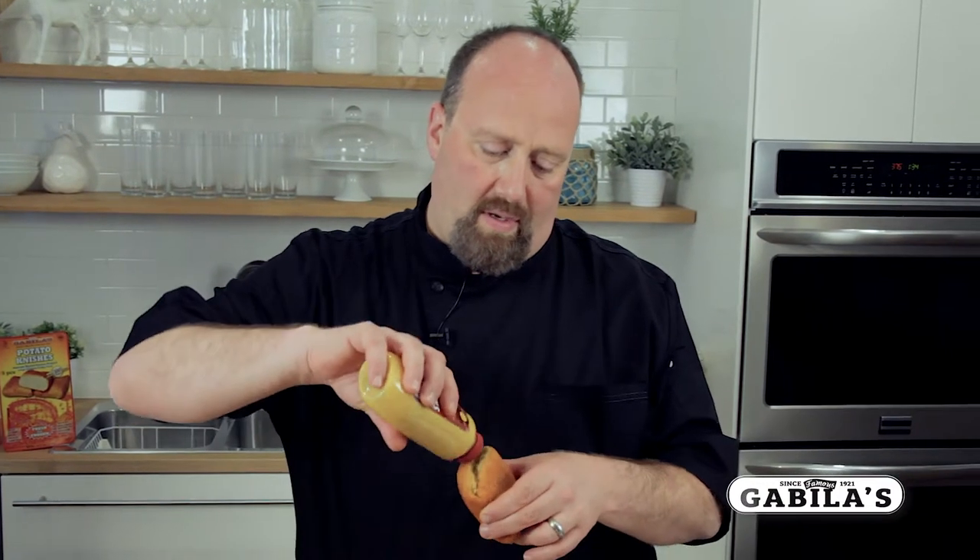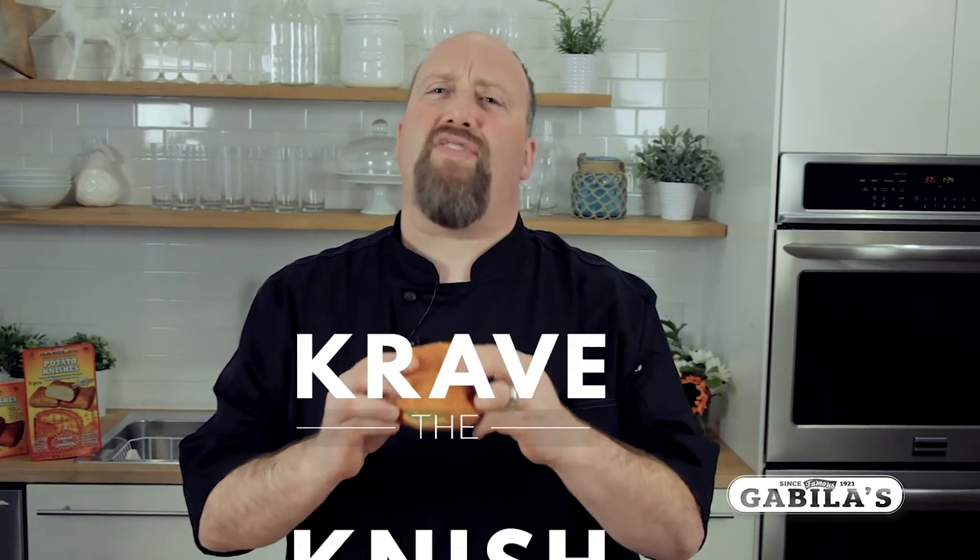The great thing about these knishes is you take them in your hand — that's the way you're gonna eat it, in your hand — and you're gonna squeeze it a little so the pocket opens up. Then you're gonna take your mustard, the best is some deli mustard, and you're gonna squeeze it inside the knish. Then you're gonna bite into it and it's delicious. Crave the knish!